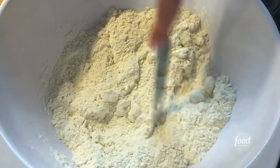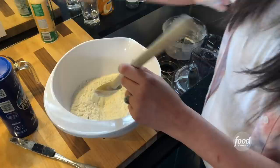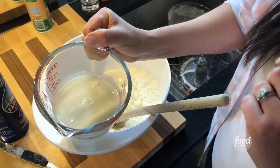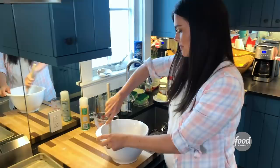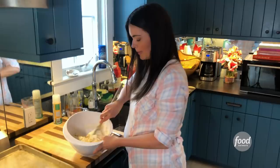I'm going to make a well in the center and pour in my buttermilk. See how that's gotten kind of thick looking? A little bit bubbly? That means it's activated. Pour it right into the center and just mix it together. This looks great — you can see it's a little bit crumbly still. That's okay, it's going to come together with my hands.